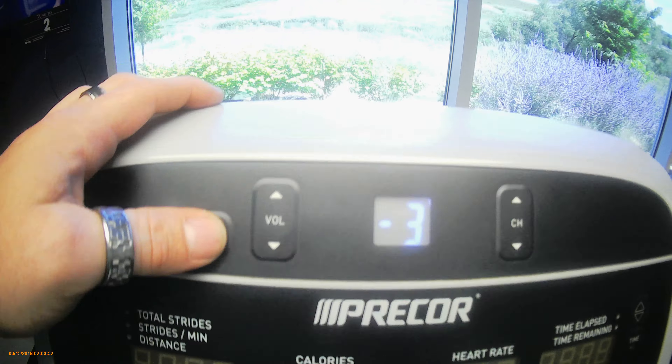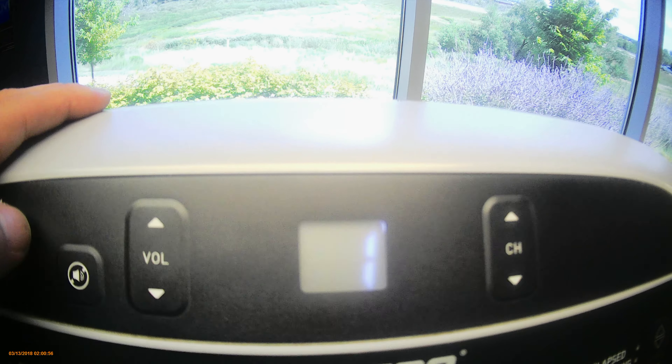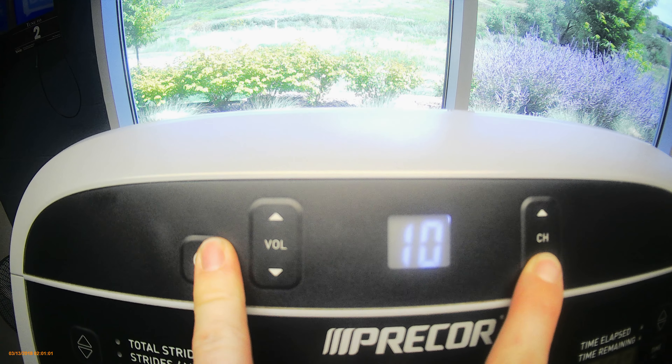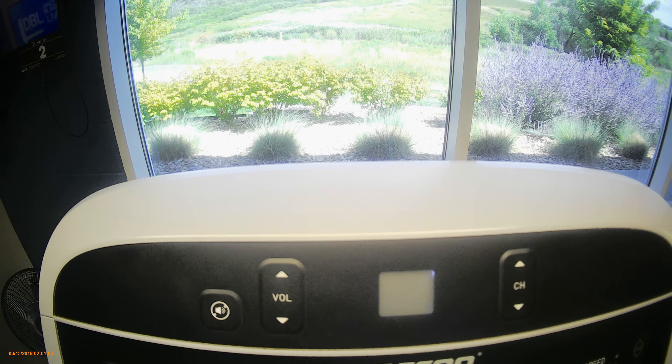After that's complete, hit mute and it'll scan through all the channels. After it scans through all the channels, you'll hit mute and channel down, and it'll go to program.